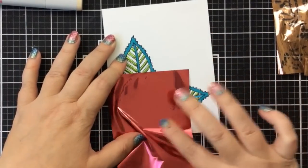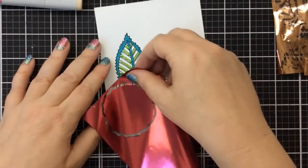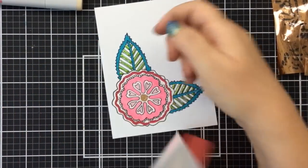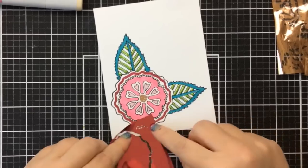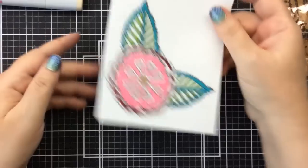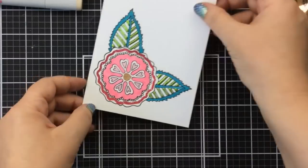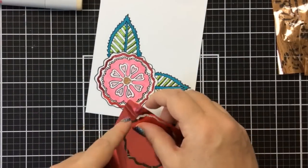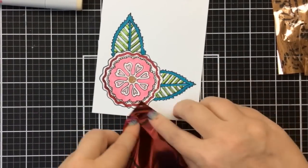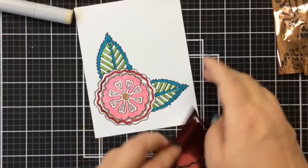I missed a few little pieces so I'm going back in with that foil. Look at how coloring with foil is so easy and so fast — I'm a little bit of a foiling perfectionist. I like to get a good foil result. So there we go — now I'm going to go ahead and cut this out and let's put our card together.